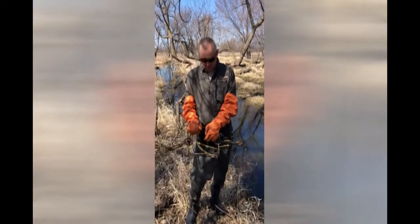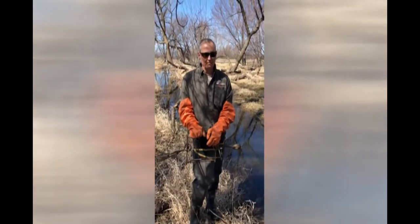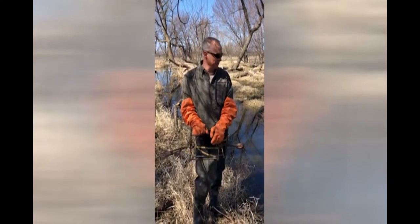Here we have a 330 conibear set that I'm going to show you in a narrow run where the beavers are swimming through to come up to cut some trees.